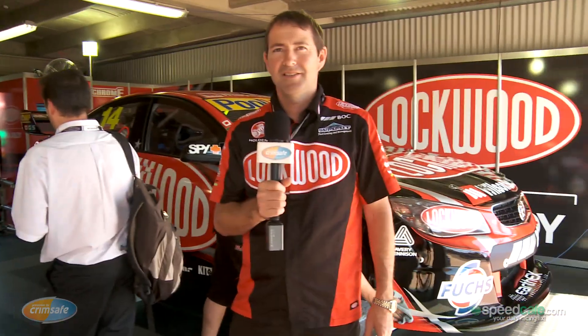Hi, my name is Chris Clarke from Brad Jones Racing. I'm the team manager, and on Crimsafe Talking Tech today I'm going to show you how to change one of these to this — a complete race garage ready for the weekend.